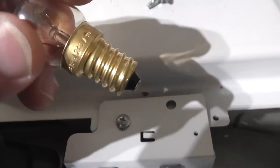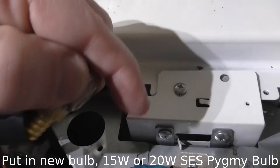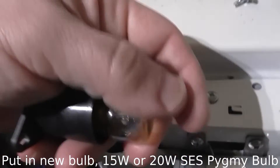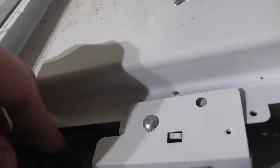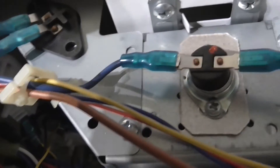It'll be just a very slight dimmer, but it'll be absolutely fine. So you just put the bulb back in, back in its holder, pop it back in and screw it back up.